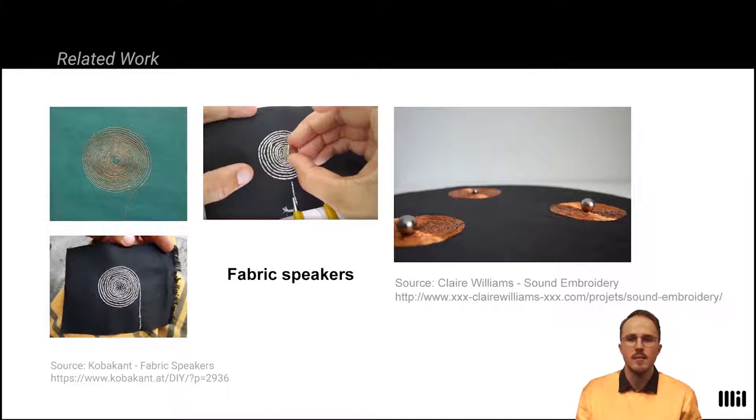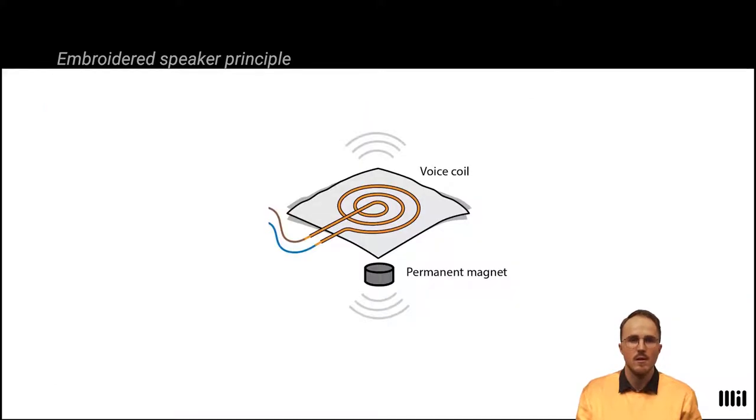Most notably, this was done by the Kobachant Collective. In their approach, the embroidered speaker consists of a voice coil and a permanent magnet. The voice coil is fed with an audio signal, which causes corresponding repelling and attracting forces, moving the textile in correspondence to the audio signal's amplitude.